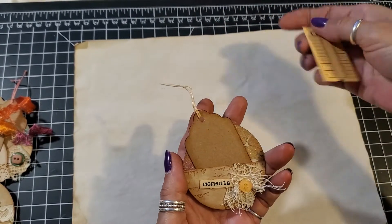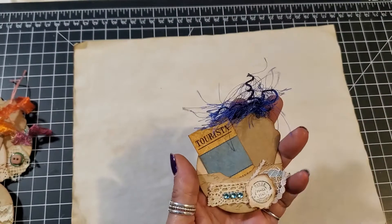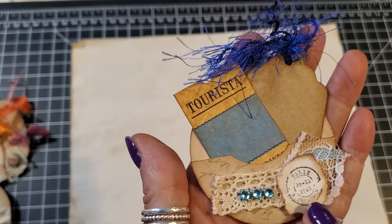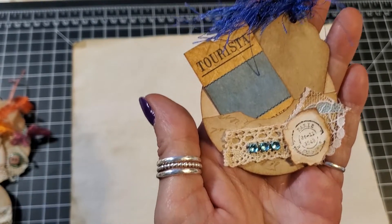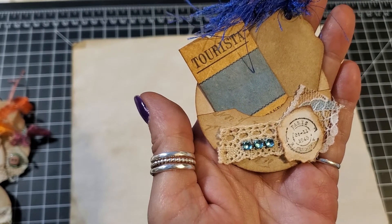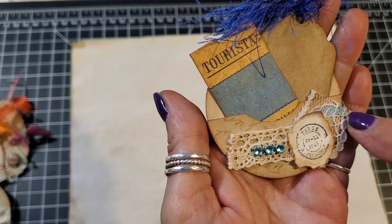This one is a blue one — it has a little Paris stamp on it with a little bling. I took that idea from Tina at Shabby Dabby Doo Dah; she just loves her bling bling, so I thought that would look pretty. Then a little blue and white lace.